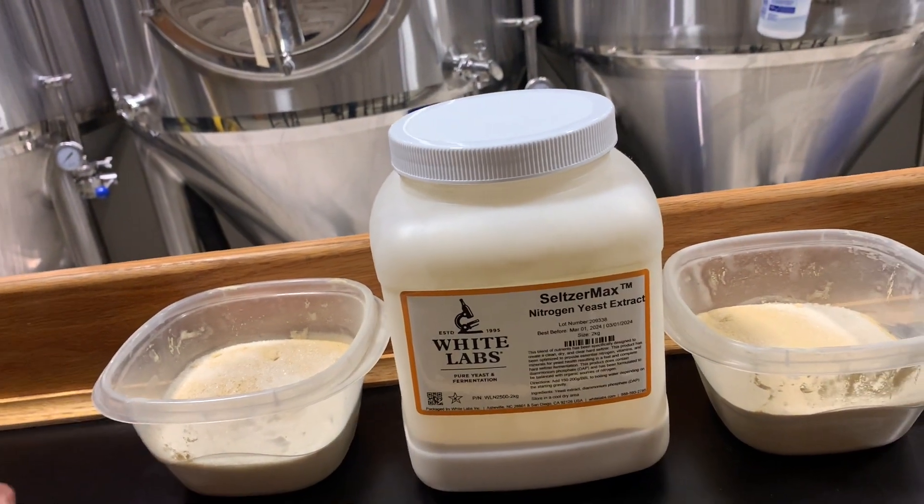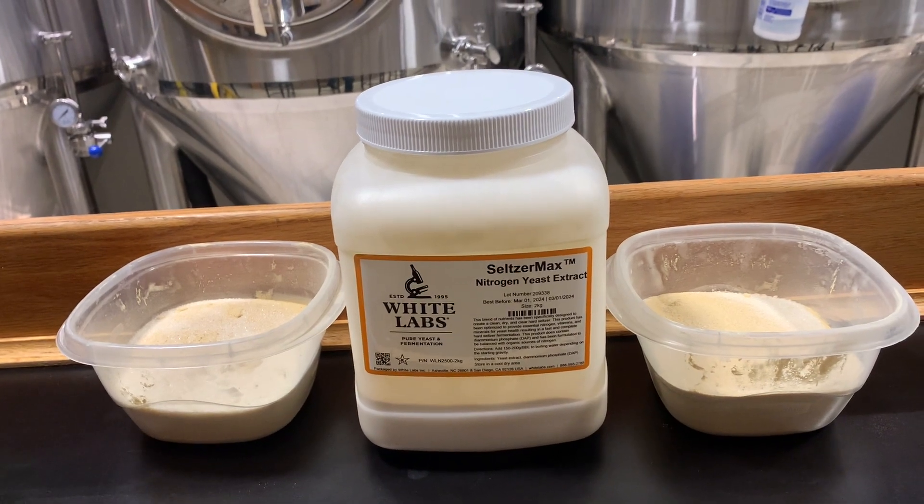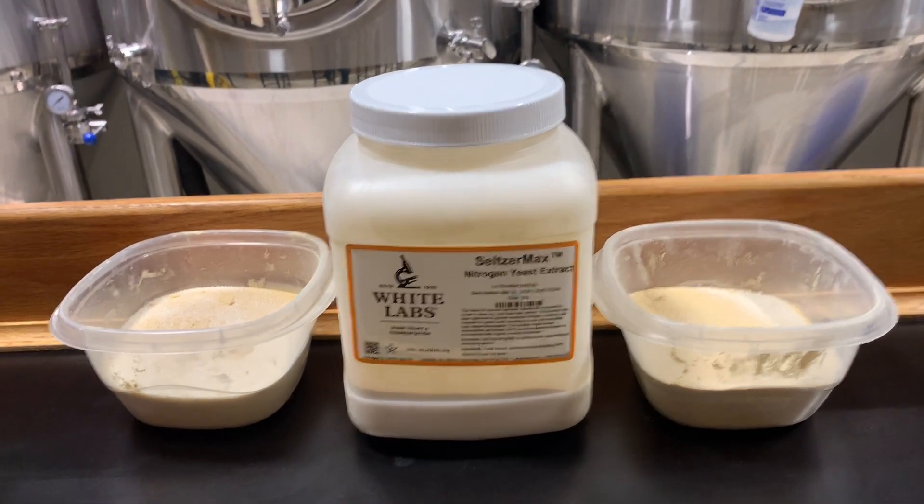The directions say to add it with the sugar at the start of the boil. Right now we are filling up our boil kettle for the right volume. In addition to this yeast nutrient, I'm also adding a small amount of calcium chloride and gypsum to get the water profile where I want it, because I'm using a reverse osmosis filtration system — I don't want to start with nothing. I'm also adding a small amount of 10% diluted phosphoric acid, which will bring the pH to about 5.2, exactly where I want it, or the yeast will not be very happy.